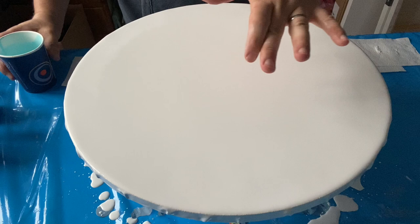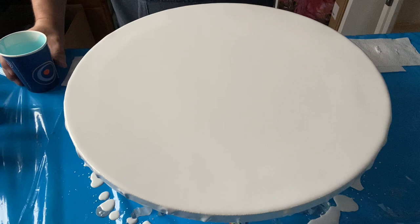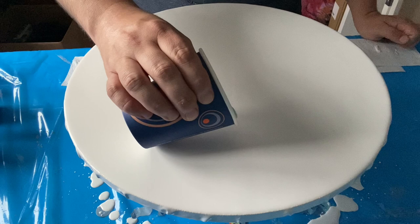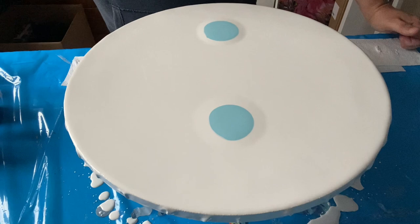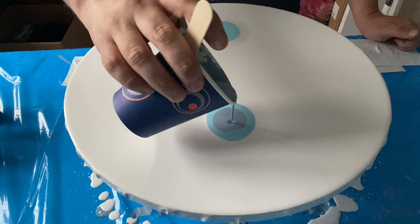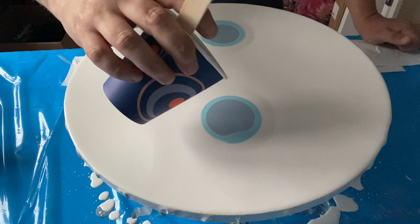I'm going to start off with a sky blue. What I think I'm going to do is two separate puddles and blow out from those puddles to create enough negative space but a good design. This is Wedgwood - I love the Wedgwood colour by System 3 acrylic. It's just a really good colour.